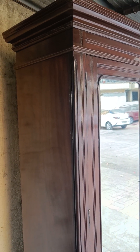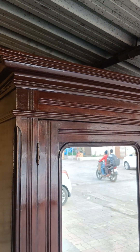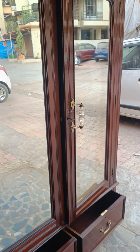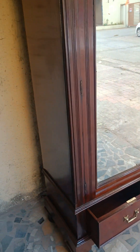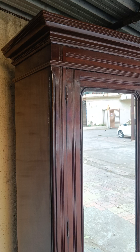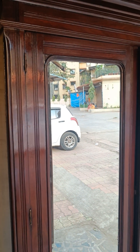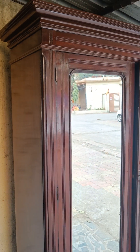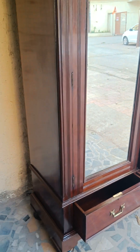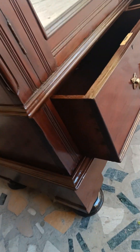Ladies and gentlemen, once more — this wonderful rosewood heavy cupboard is here in front of you. This is made up of genuine rosewood, is more than 100 years old, and most importantly you will be requiring six to eight huge bulky laborers to lift this because it is extremely heavy. It can be segmented into two parts, as you can see.